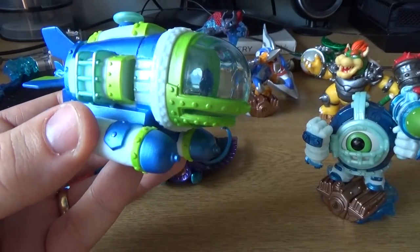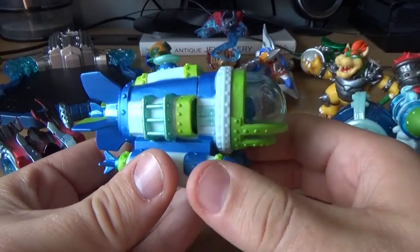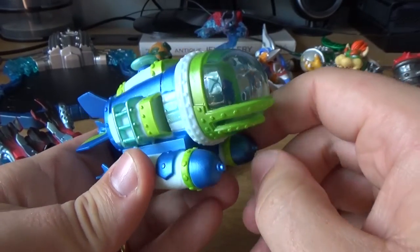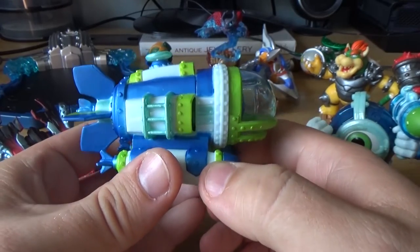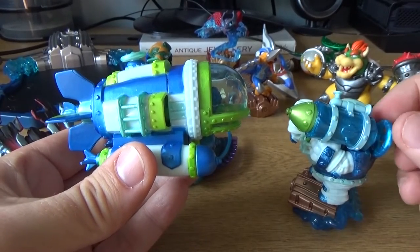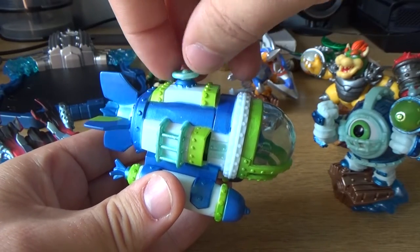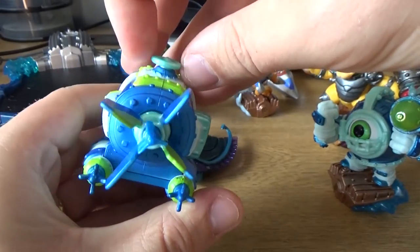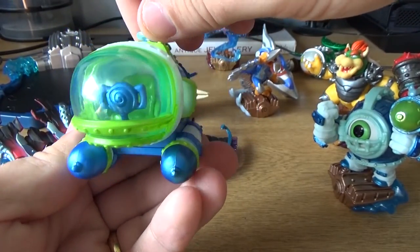Coming to the next one, which is this submarine called the Dive Bomber — which kind of makes sense because the whole thing looks like a big bomb or torpedo. I just noticed the front head looks a bit like a mouth — it looks a bit grumpy, like it's not having the best day swimming around. This one has a feature where you can spin a wheel up here and it actually rotates the back. I don't know if that does anything in the game or whether it's just a little toy gadget function, but it's quite cool.